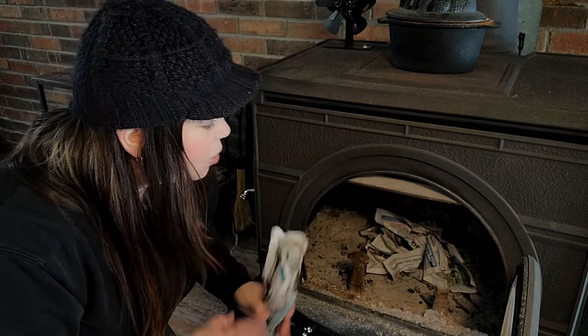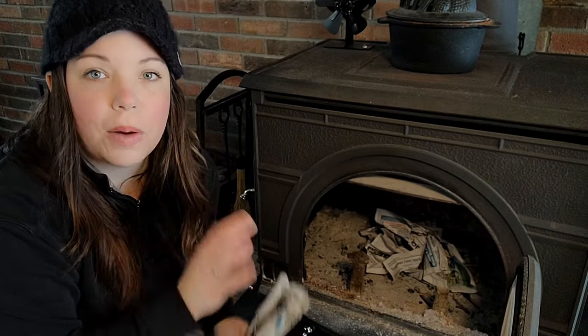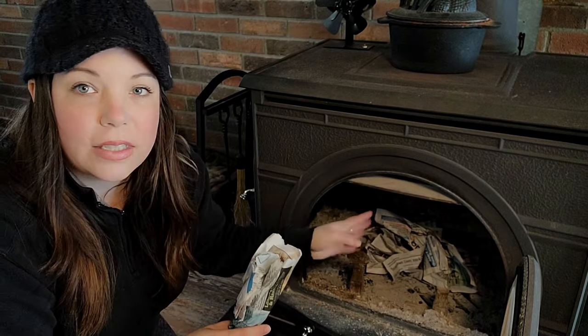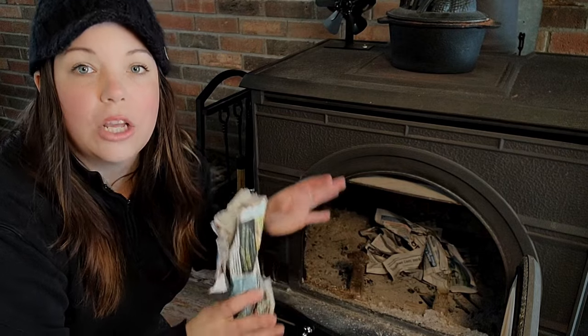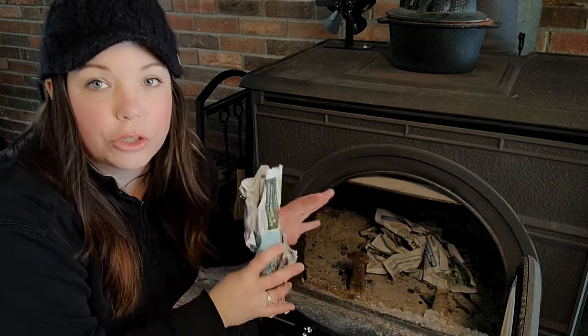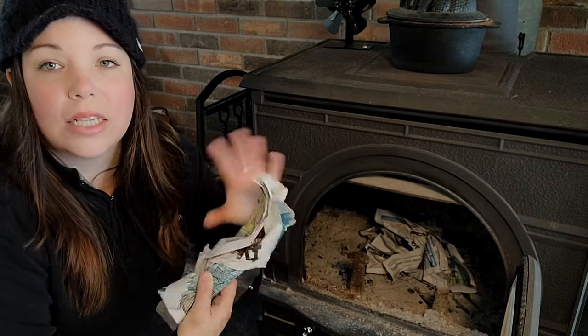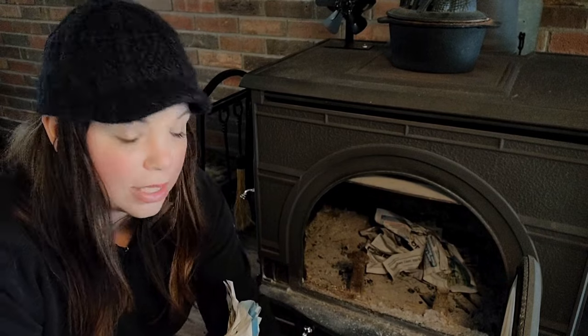You want to make a small fire in the back of the firebox. What that's going to do is help to create a draft for when you add on your larger firewood. One of the biggest mistakes that I see people make is that they do not crinkle or twist their paper.